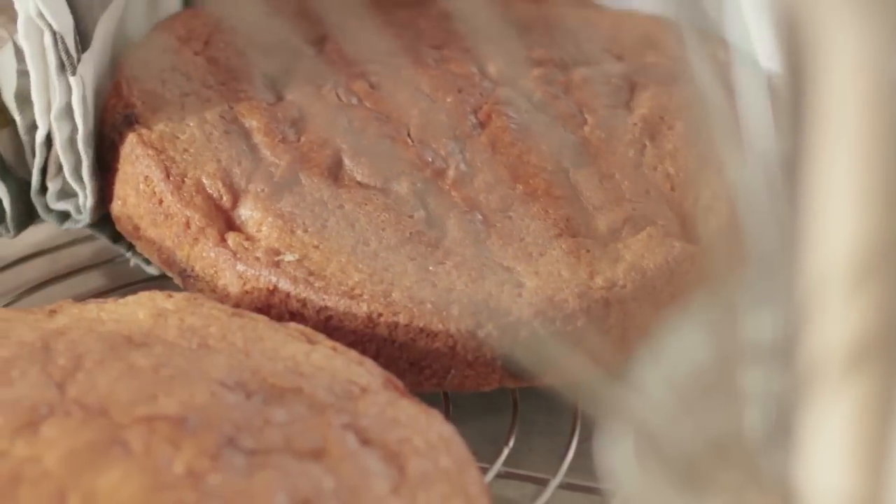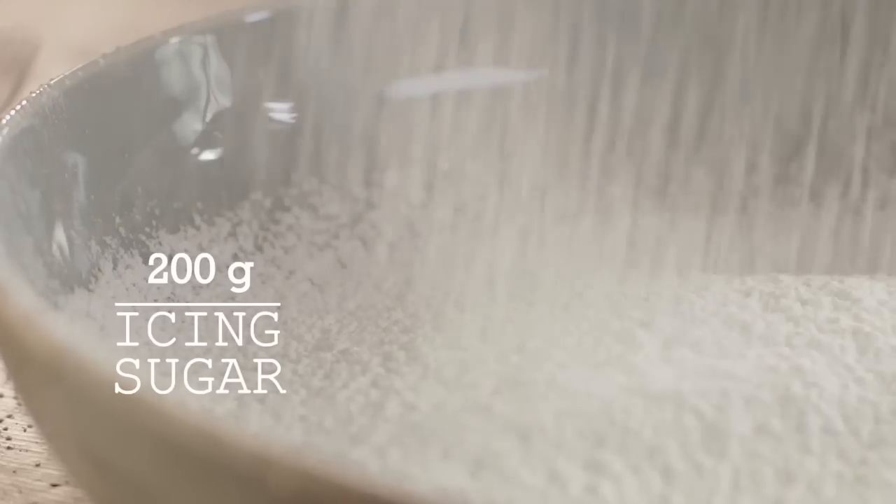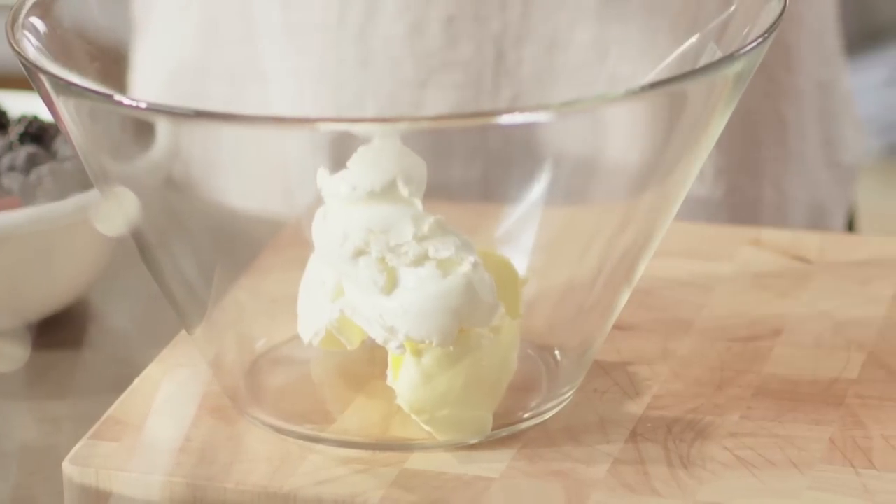While the cakes cool down, you can prepare the icing. With stalk with butter, mascarpone and icing sugar, you can make a deliciously fresh, creamy icing in the blink of an eye. A lovely combination with the forest fruits.